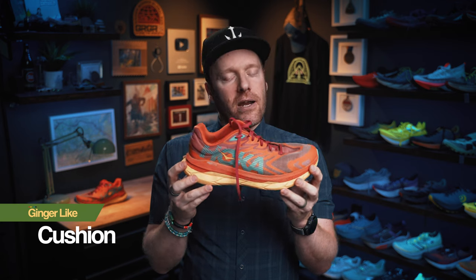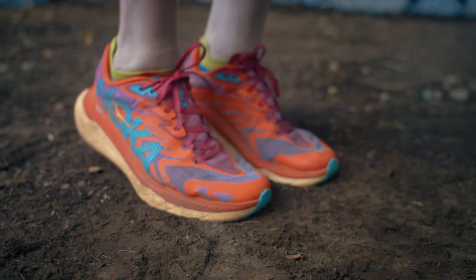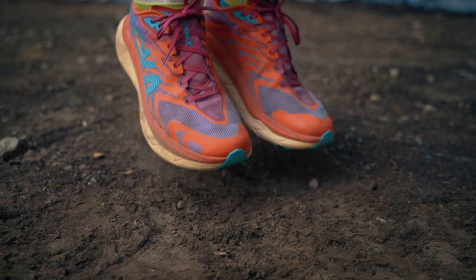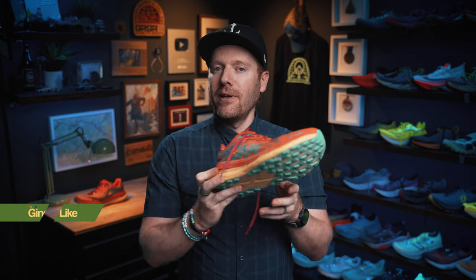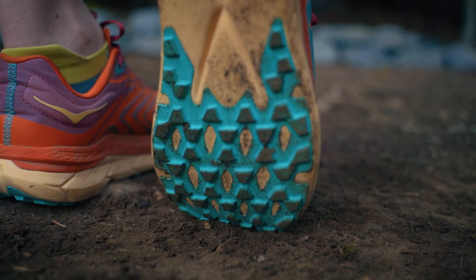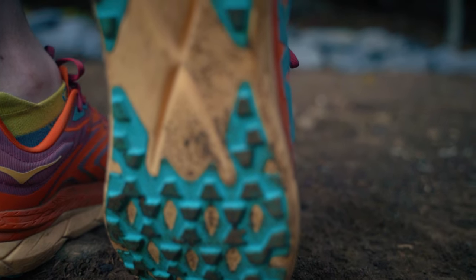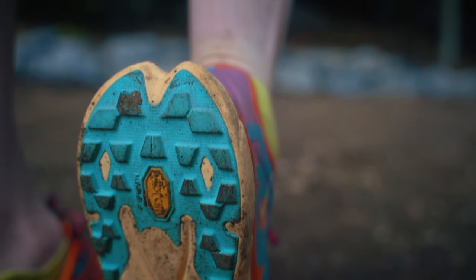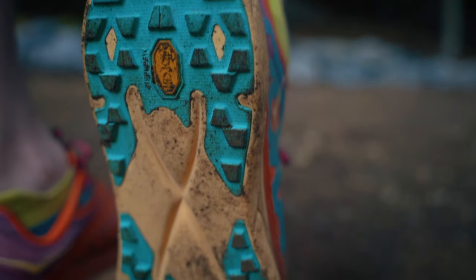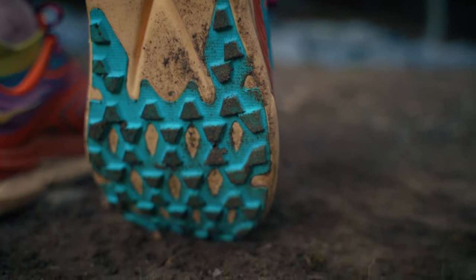Starting with the things I like: cushion — ProFly Plus. It's great. Hoka's used it in a number of their shoes now, and the Tecton is no exception. It has some softness, some responsiveness, and is very comfortable underfoot. As soon as you pull these out of the box, you'll get exactly what I'm talking about. Grip, in the form of Vibram Light Base — I love a good Vibram. It's this soft blue, turquoise, topaz color that I really like. With the smaller, less aggressive lugs, the shoe works well on a variety of surfaces and gets you grip when you really need it.